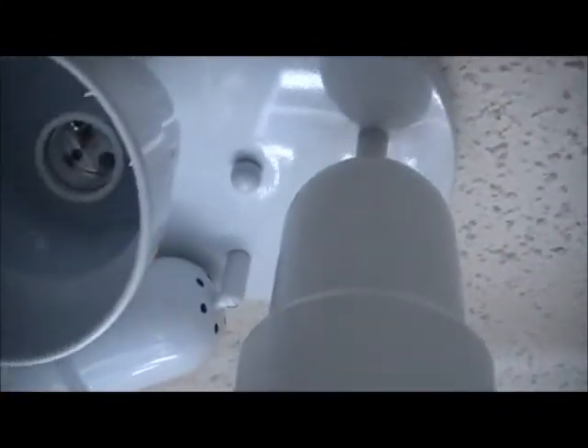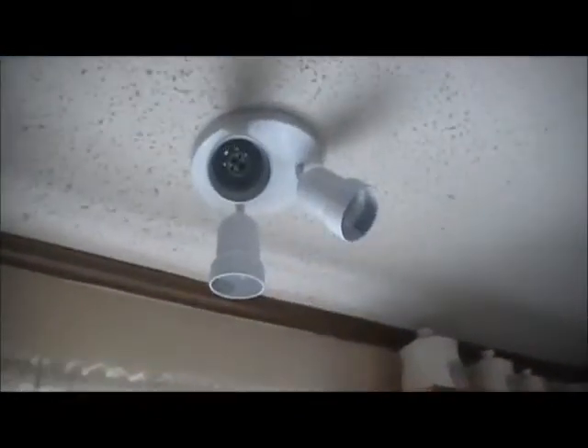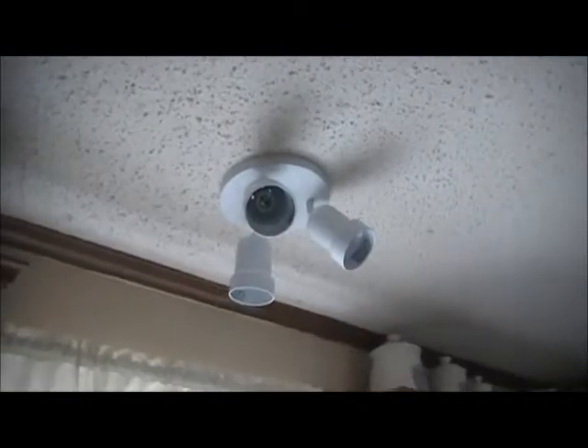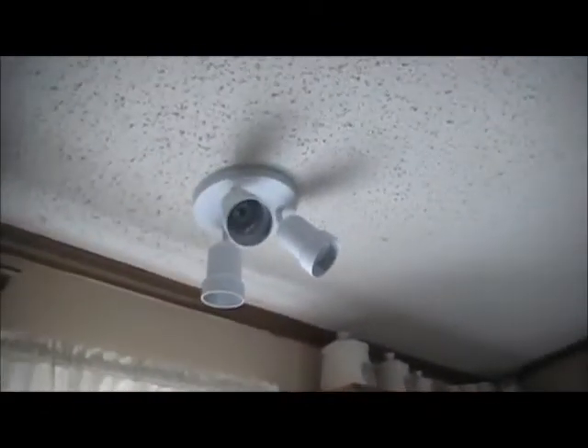Now what I'll do is angle these lights around where a couple of them will point down. I went ahead and took it down, had to loosen the little bases and turn them — that was a challenge, trust me. I think it looks pretty good. Two lights will shine down on the floor and one will shine straight down over the sink. I kind of like that.